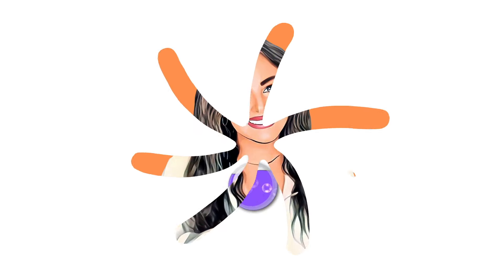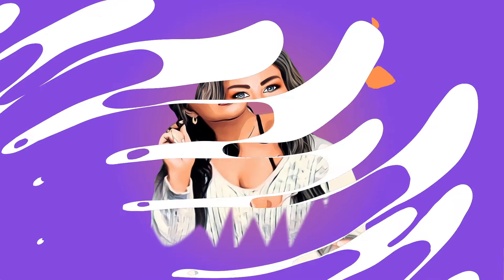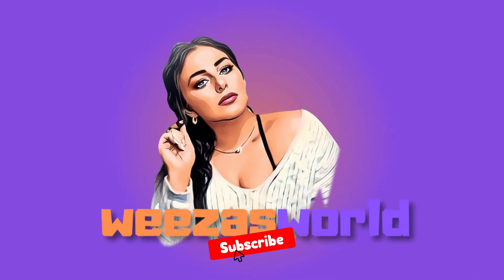What's up everyone? It's your girl Weezza and welcome or welcome back to my world. In today's video, I'm going to show you how I dye my eyebrows. This is one of my biggest eyebrow hacks ever because just a little bit of dye can make you look like you have a lot more eyebrow hairs than you actually do.